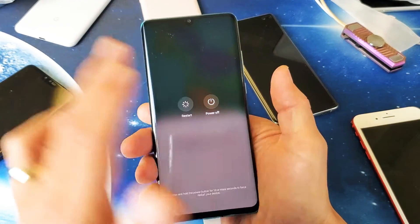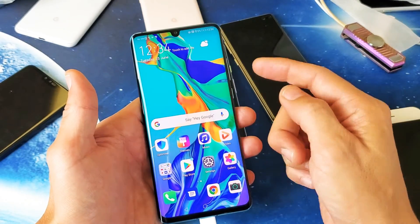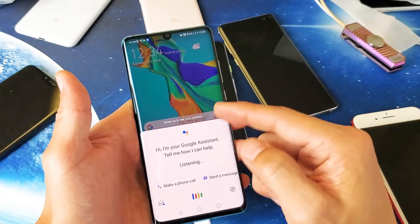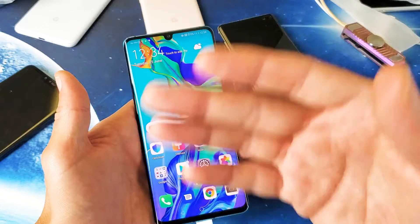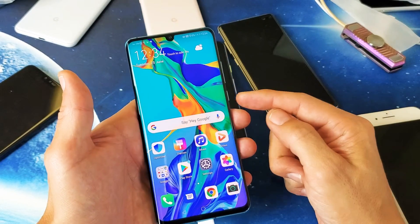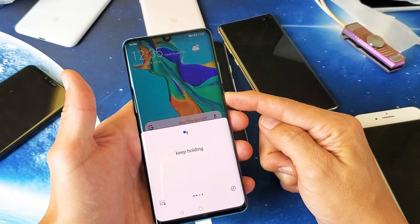You can restart or power off from that screen. Let me show you how to disable this Google Assistant. By default, when you press and hold the power button, Google Assistant will pop up. In order to get to the screen where you want to restart or shut off your P30 Pro, just keep holding onto the power button and eventually that screen will pop up.